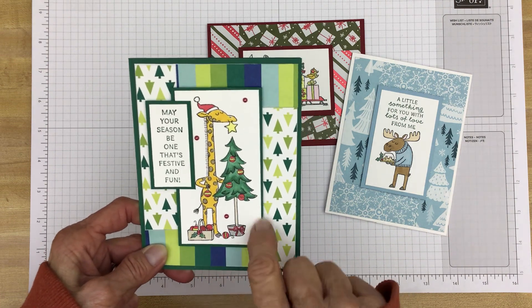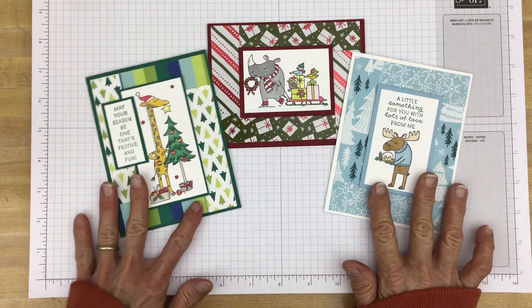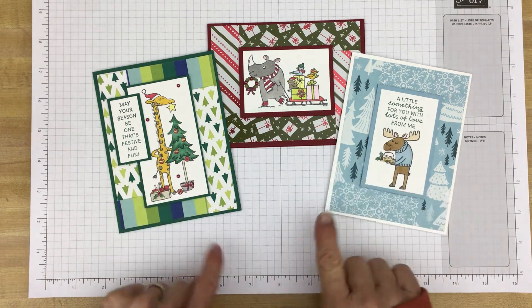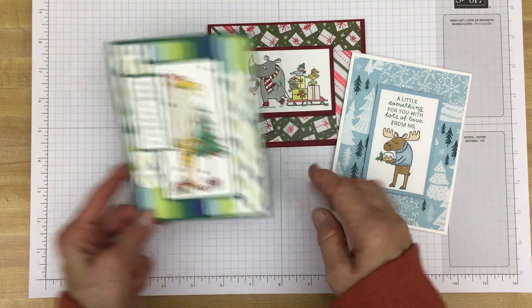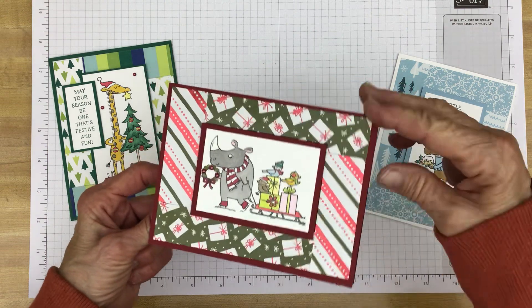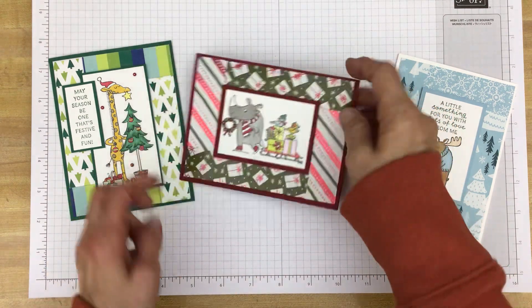Sometimes your image may be a little taller or wider, so you can just adjust your measurements for the image and its mat to fit. All of the supplies I use for these cards, the measurements, and all that stuff will be found in my corresponding blog post, and the link to that blog post will be down in the description of this video. I thought I would walk you through how I did this card — it's fairly straightforward. When you open it up, it just says 'Happy Christmas Wishes.' I didn't put any sentiment on the outside; I just put it on the inside.